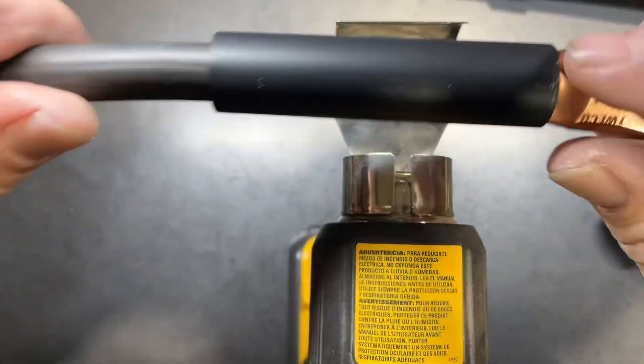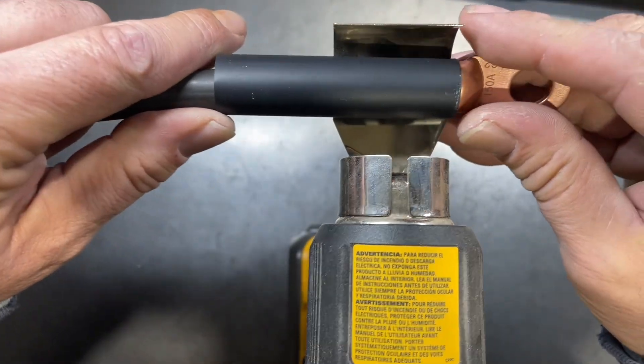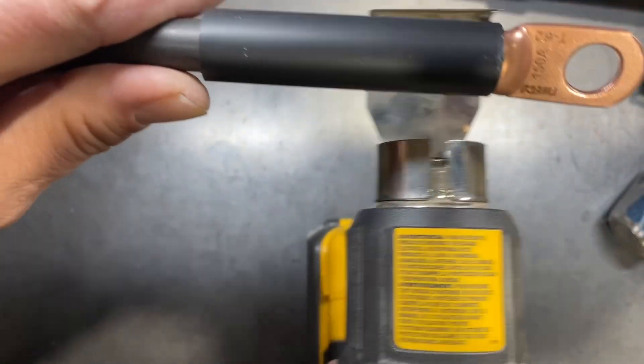Now that we've got some heat shrink on it, all we're going to do is set this on there and get it heated up and we'll be good to go.